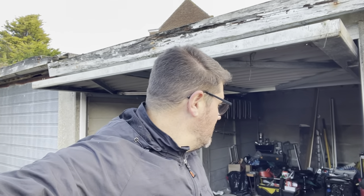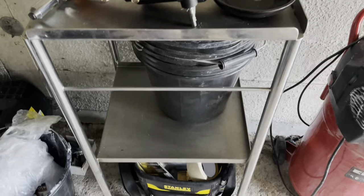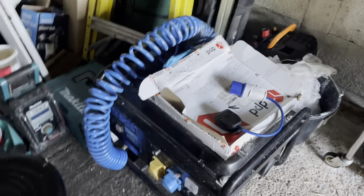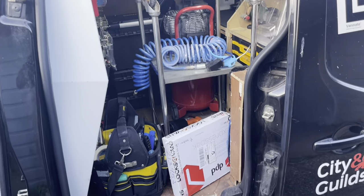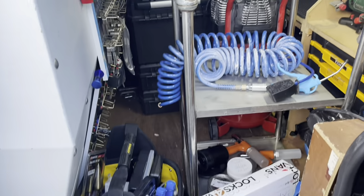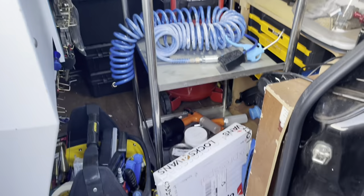Let me just quickly show you - that's the generator I would normally take, plus I'll take this trolley because all my stuff goes on there and it just saves me bending down all the time. I've also got my air compressor and airline. But I don't need that today. We're loaded up - that's the middle of my van pretty much completely full. If you haven't seen my van tour, check that out. It's not ideal but it works.